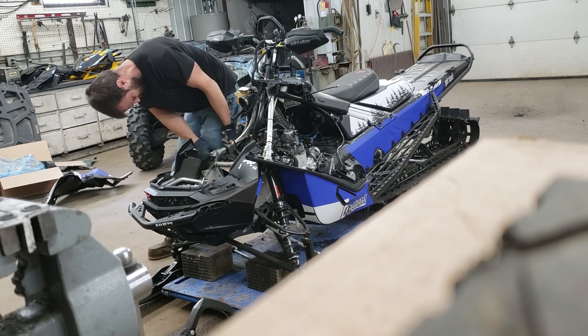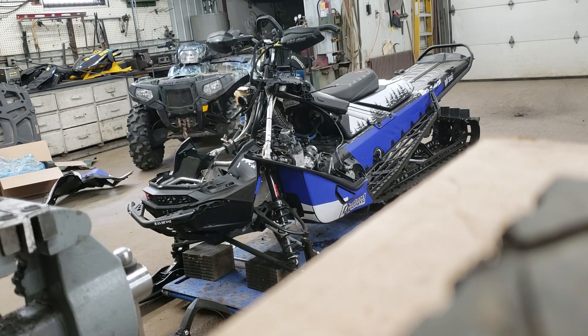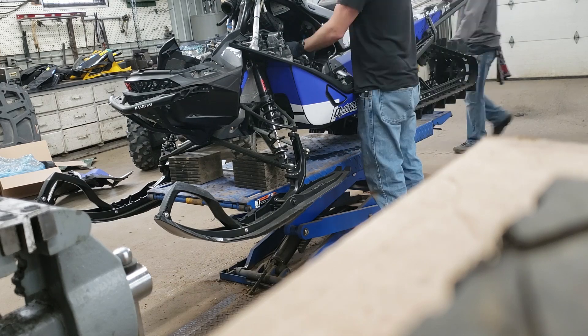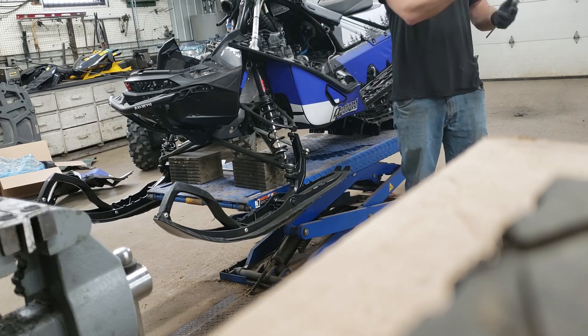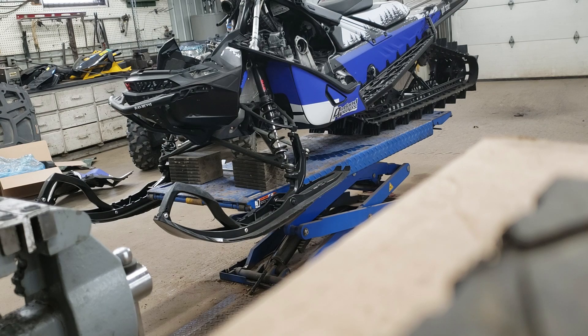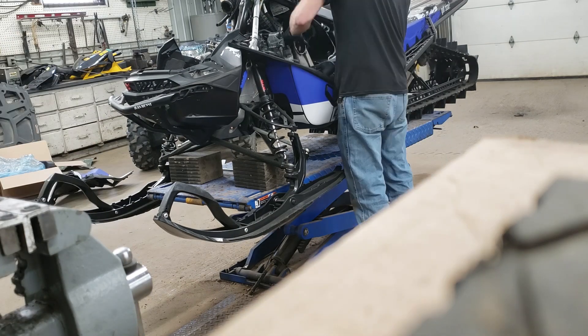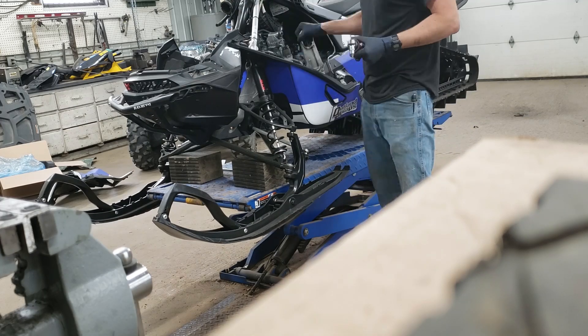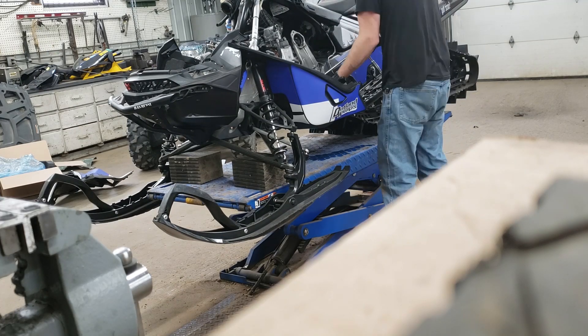Here I'm trying to get the motor mounts to line up — the one on the right-hand side. That plate I just put in is the front and rear of this side engine mount. It's kind of a pain to get it all lined up and back together.